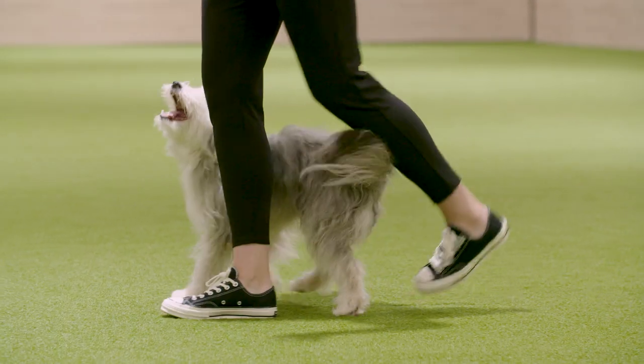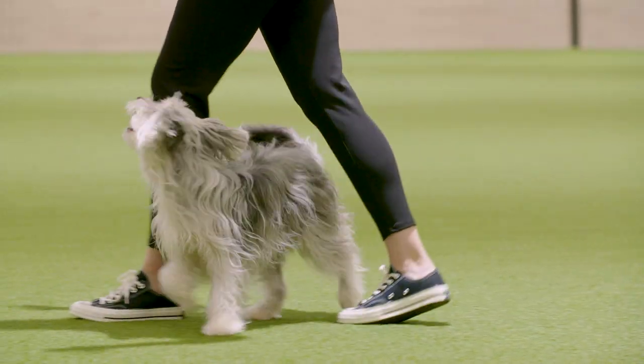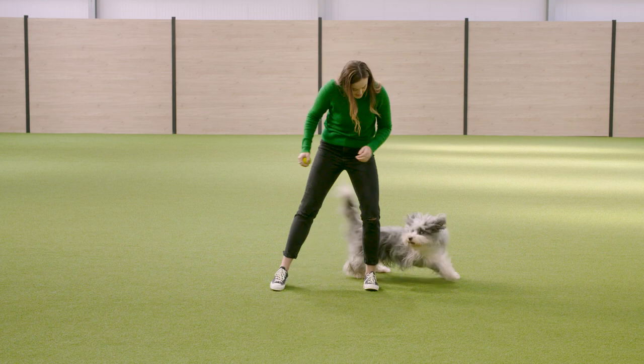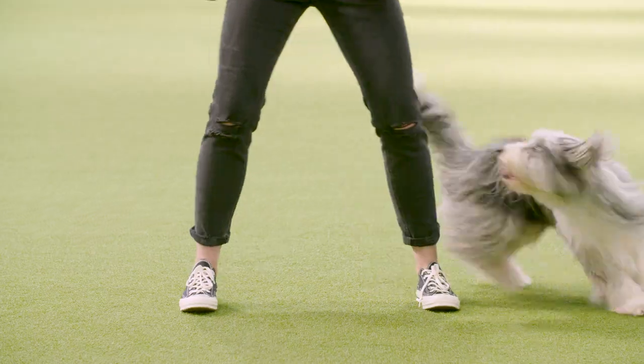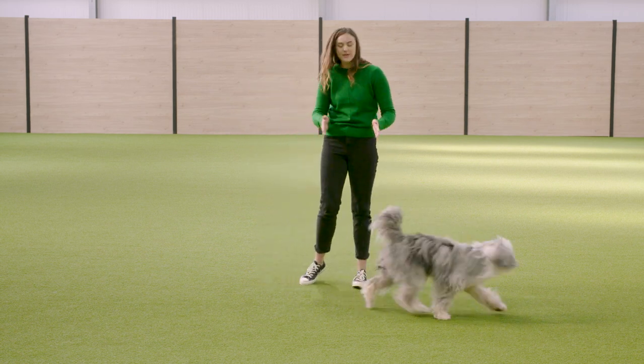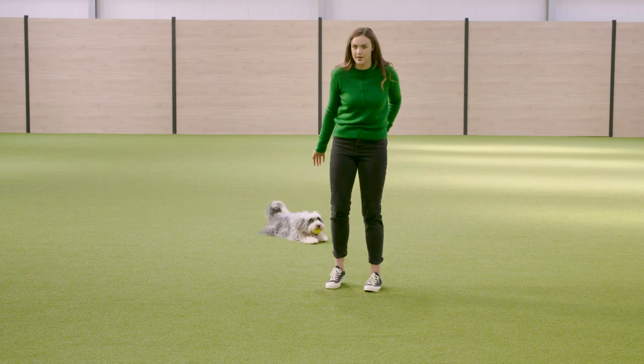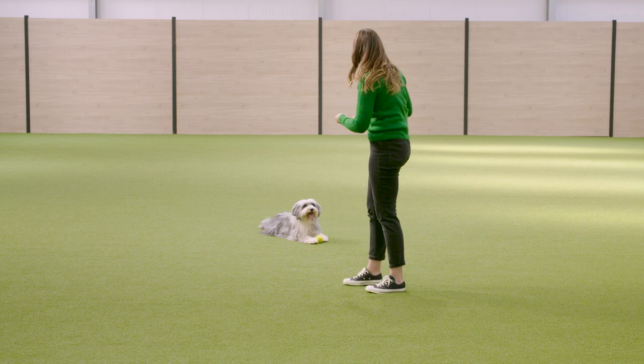The next move we're going to teach our dogs is a leg weave. I'll show you with Eliza first of all. When I am teaching the movement to Eliza, she clearly likes her toys, but I revert back to treats so it slows her down and gets that control into her.